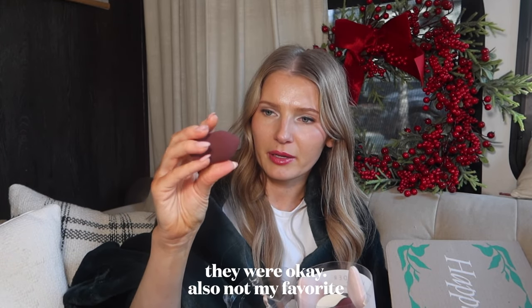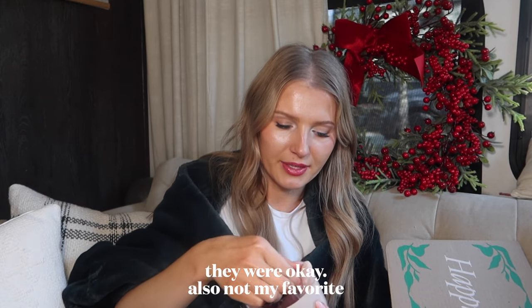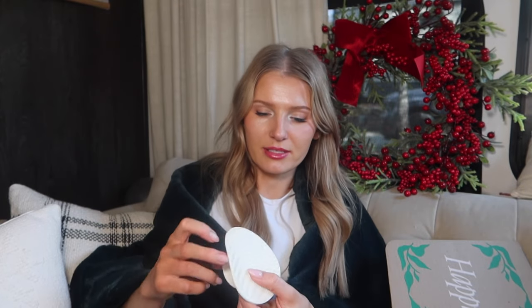You get two sponges and two little sponge poofs — I love this color. The little poofs are great for doing a pressed powder and it's always good to have backups. These are a little different from other ones I've tried. It also has a little cleaning pad, which is really nice to have. I usually hold my cleaning pad under the sink and scrub it, but this is so much easier.